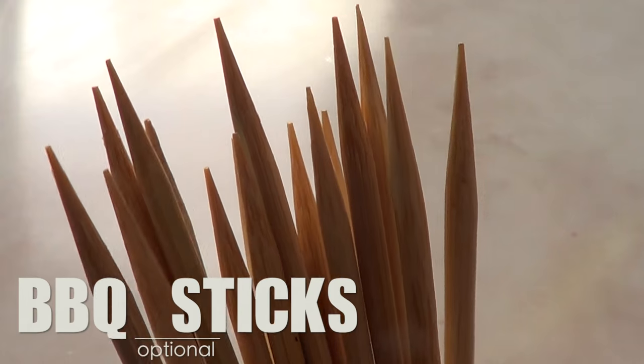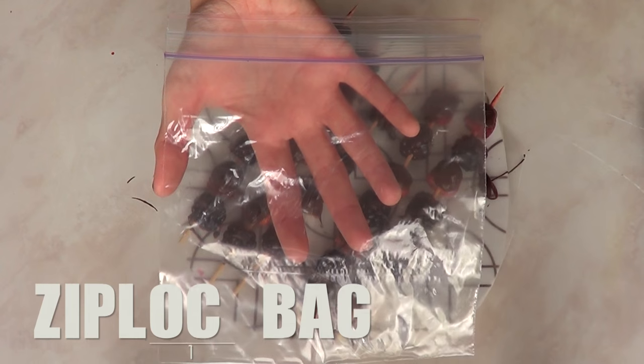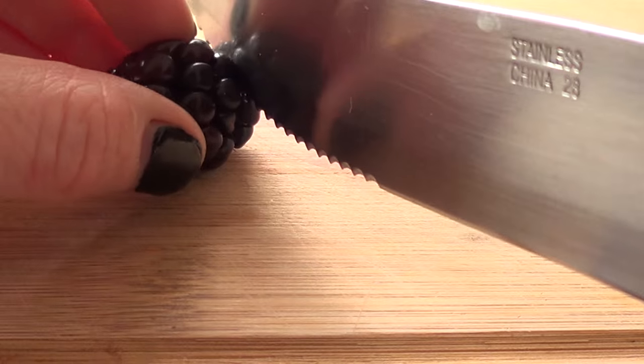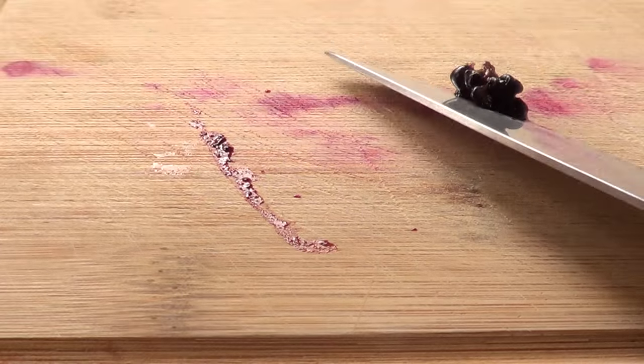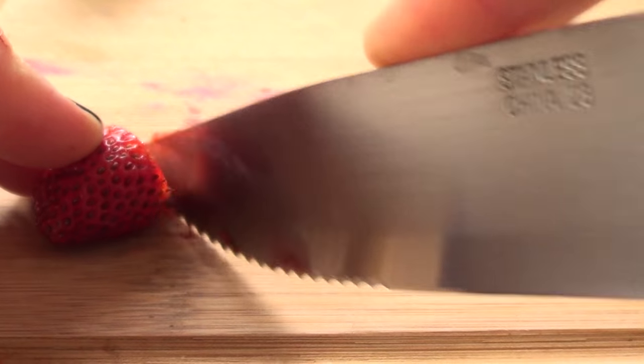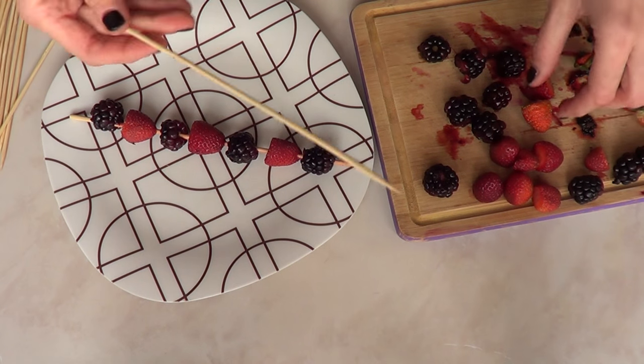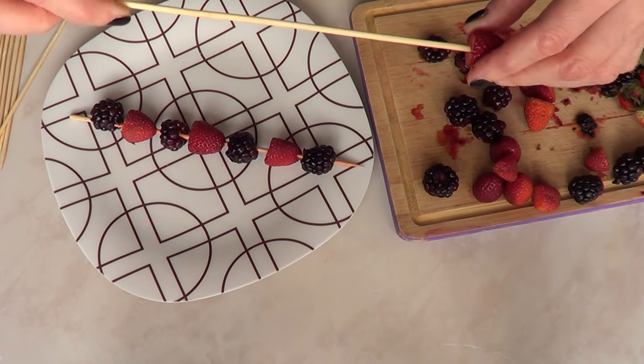Then we're going to be using some barbecue sticks and then a Ziploc bag. It's pretty easy. You're just going to start by cutting first of all the edges of your strawberries and the blackberries, or whatever berries you use, just to keep the bits that you can actually eat. So this is pretty much strawberries and blackberries skewers.